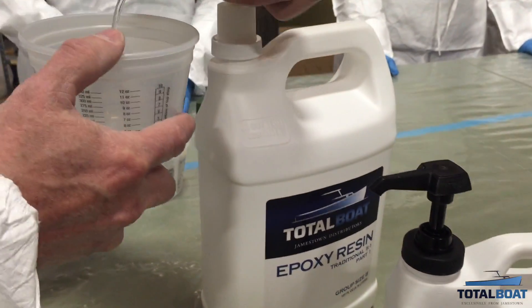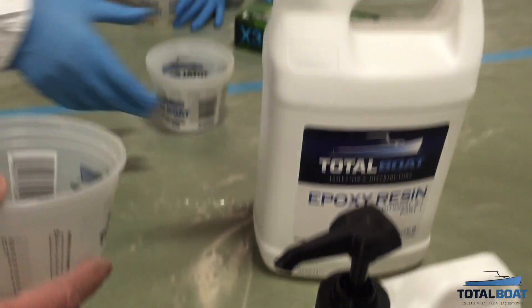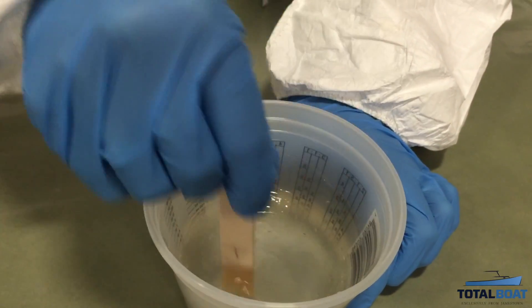If you've ever used epoxy resin, such as the TotalBoat 5 to 1 epoxy system, then you're probably familiar with amine blushing. As part of its curing process, epoxy releases a wax-like film to the surface called blush.